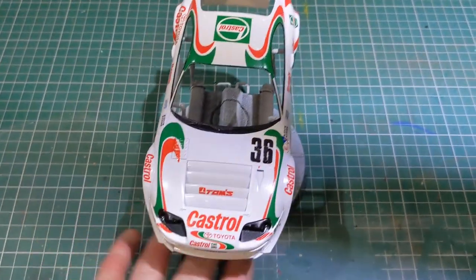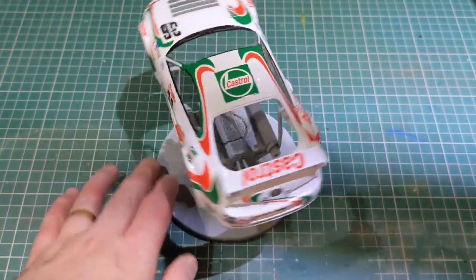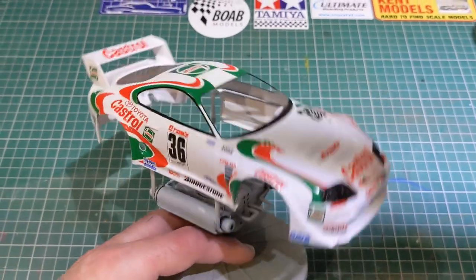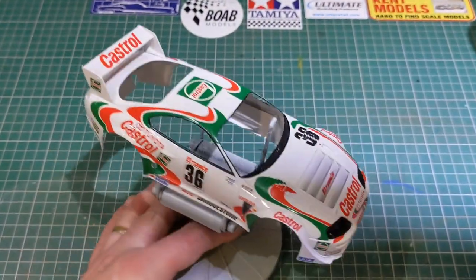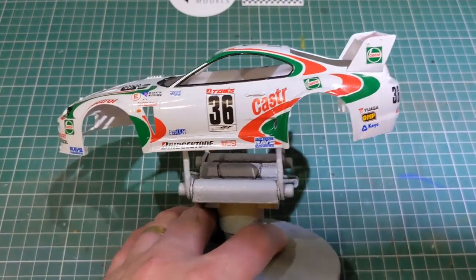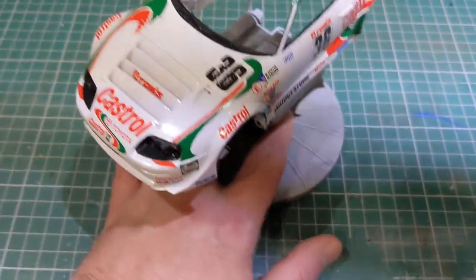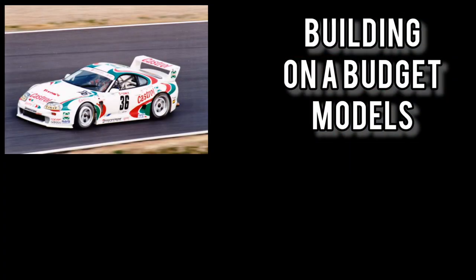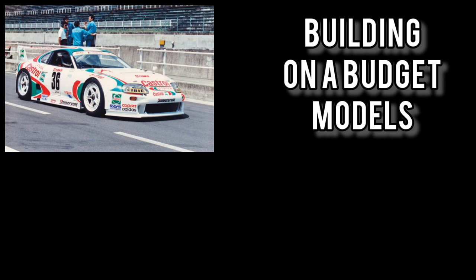Here is the bodywork so far. This is a challenging livery, which is worth taking its time on. I did have one issue — I used some extra strong decal solution on the Castrol logo on this side and the oil fell off. However, I've got some help coming from Chris Pelling. As always, thank you very much for watching. Please do like, share and subscribe, leave a comment down below, and I'll see you soon.